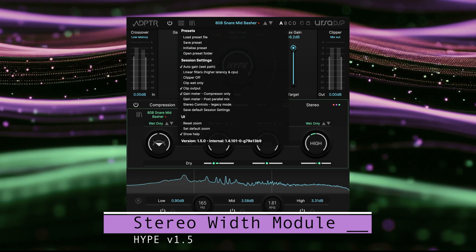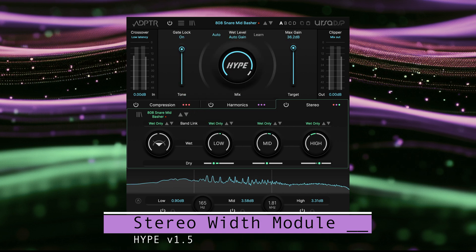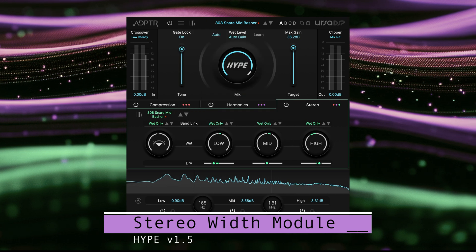You can still find the original mode in the menu if you wish to fall back to legacy behavior, or if you are curious to hear the difference, but we would recommend just sticking to the new default mode — that way you won't get into any trouble.